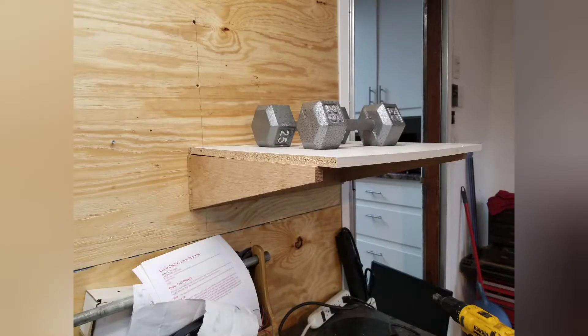I wanted the electronics to be completely isolated from vibrations from the lathe, so I built this cantilevered shelf off the wall and tested it. And I threw some LED lights in there just for fun.